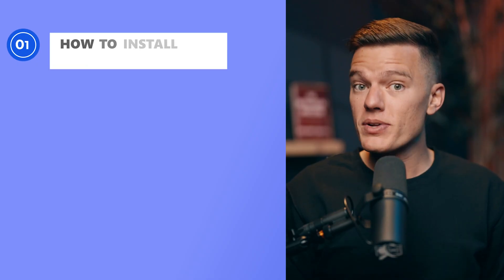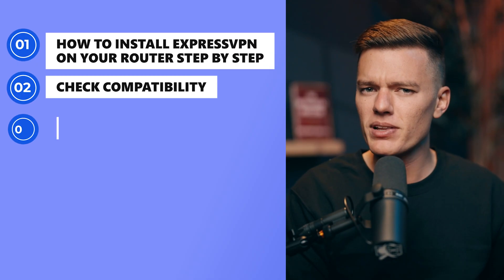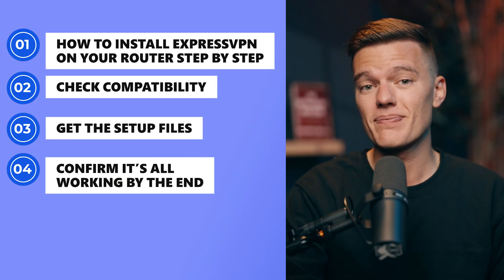In this video, I'll show you how to install ExpressVPN on your router step-by-step — check compatibility, get the setup files, and confirm it's all working by the end. Welcome to VPN Mentor, where we make online privacy simple and actually useful.